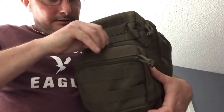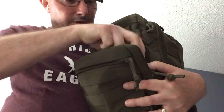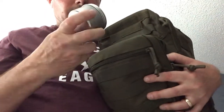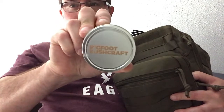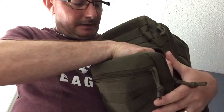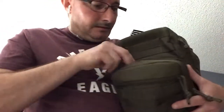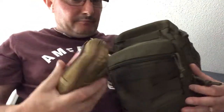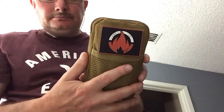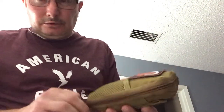Right here I have my tinder quick tabs from Bigfoot Bushcraft — excellent tinder quick tabs. And in this little tin I have some fatwood. I have my fire kit right here. These are excellent little bags to put a fire kit into, or a little survival kit.